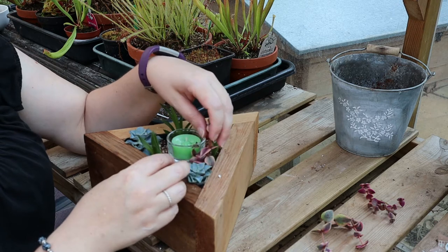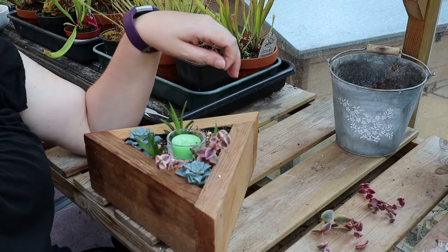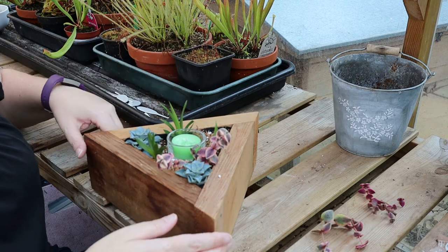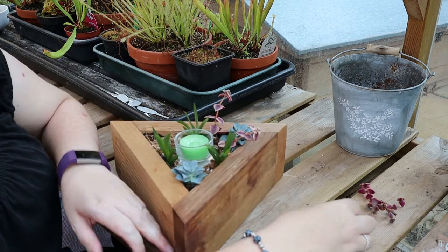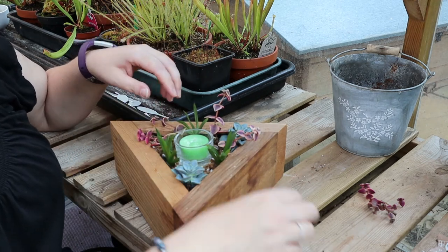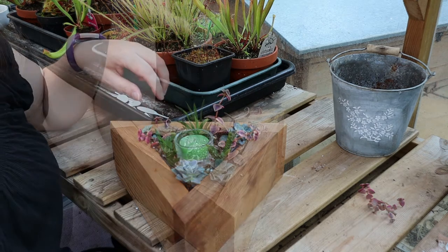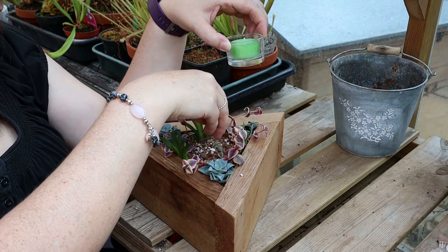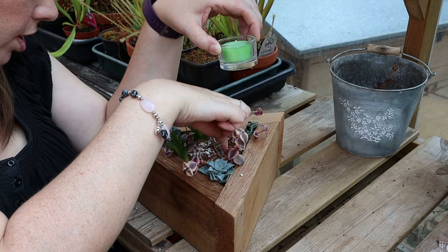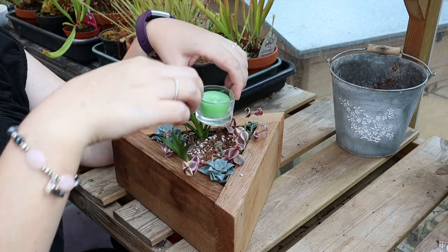All you need to do is make sure the stem is in contact with the soil and the plant will do the rest. I'm just building up the compost a little bit in the centre to help cover the stems of the Crassula and also help the votive stand up proud.